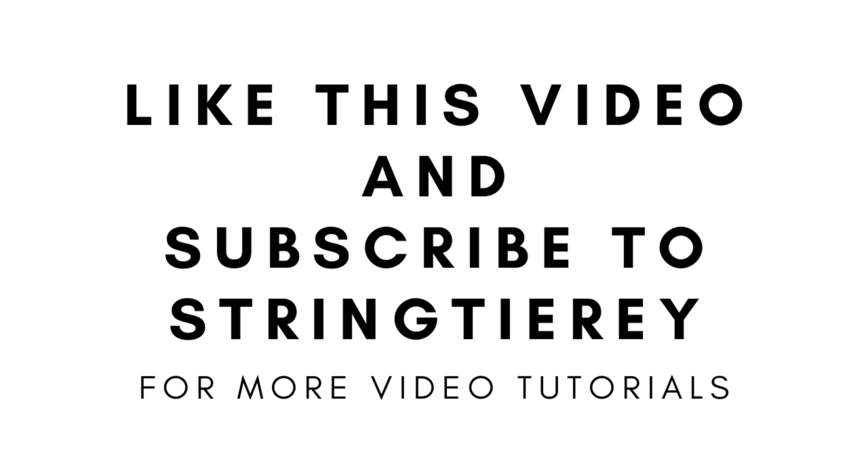If you love this tutorial, please like the video, share, and subscribe to my channel for further tutorials and yarn reviews. Leave a comment below about what you'd like to see more from my channel. Thank you so much, have a great day, and see you next time!